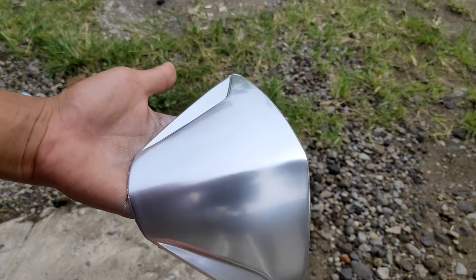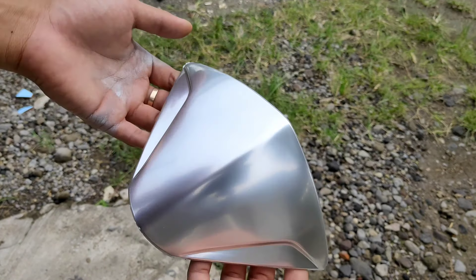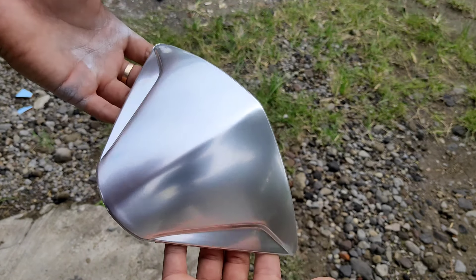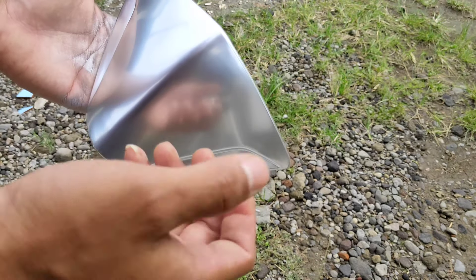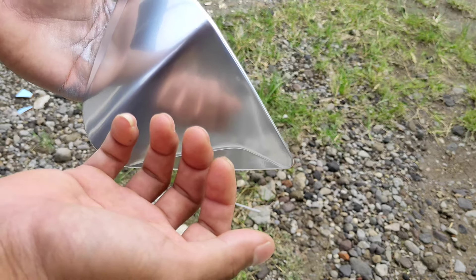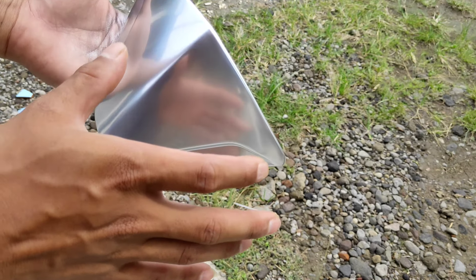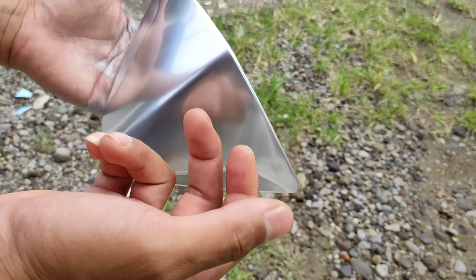Untuk efek chrome-nya sendiri seperti ini. Ini tidak 100% seperti chrome ya, namun mendekati chrome. Untuk bayangan saya juga terlihat di sini, bayangan dari tangan saya. Ini tidak 100% chrome, hanya mendekati chrome.